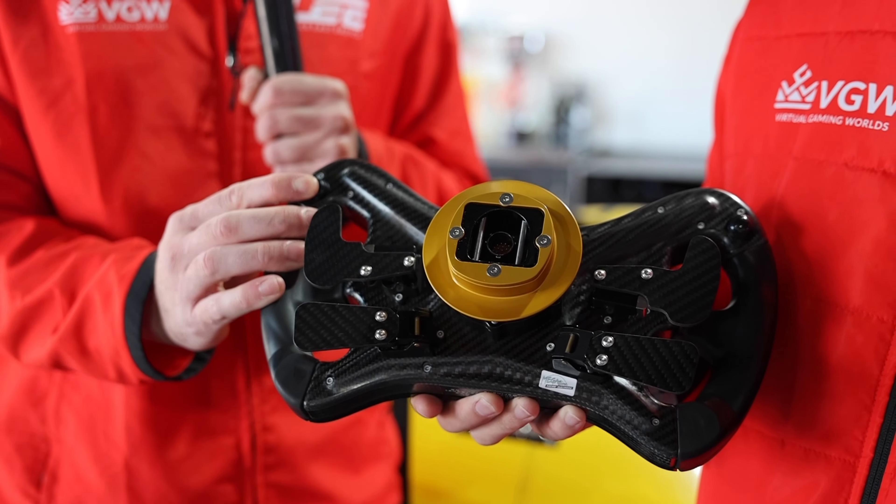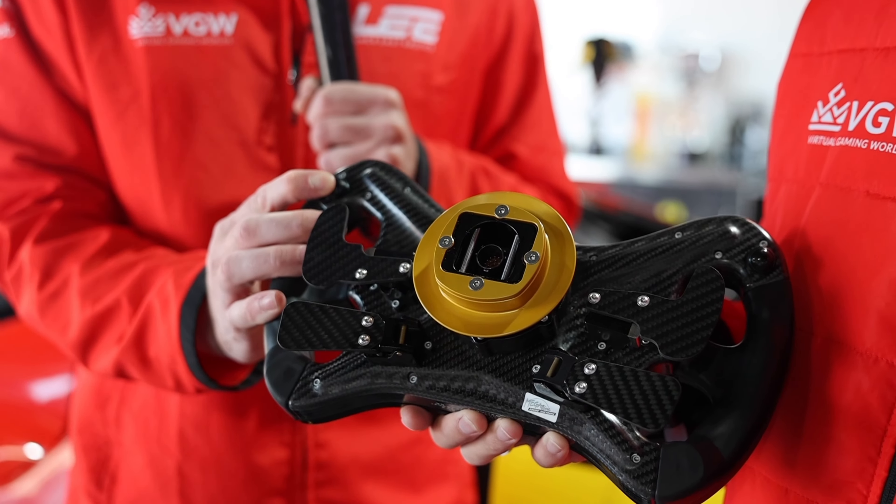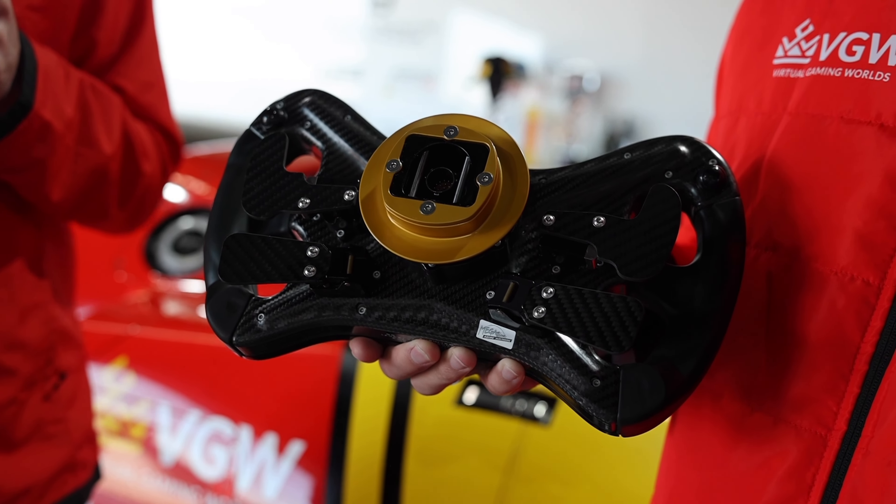This is the launch button. So when we want to go, hold this down and then it goes into go mode and you're off.